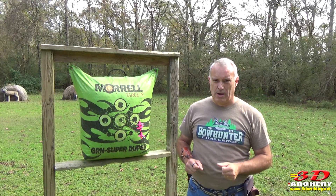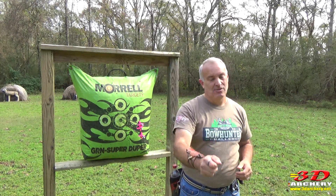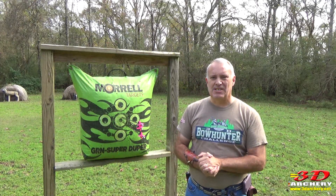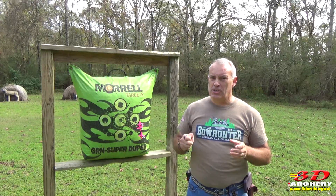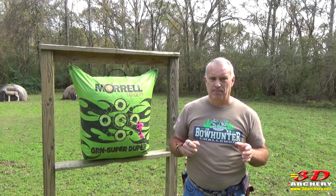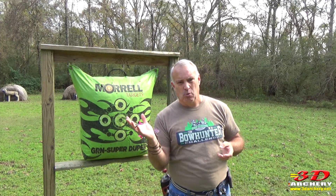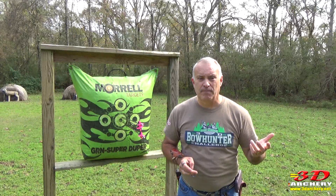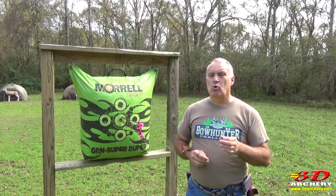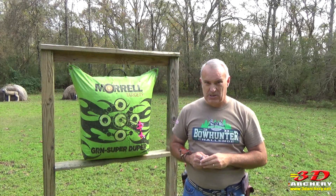Hey everybody, welcome to 3D Archery. Greg here. The Mantis X10E Lite Elite Shooting System — that's what we're going to cover in today's video. The Mantis Shooting System has been around for a few years now. I heard a lot about it both in the archery and the pistol world, and I thought I'd find out for myself. Today we're going to cover the who, what, how, why, and where of the system.